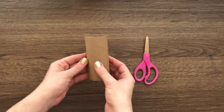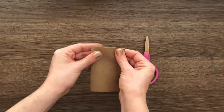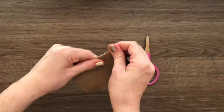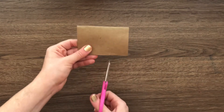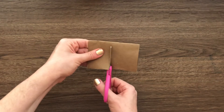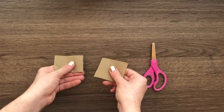Take your toilet paper tube and flatten it. You want it nice and flat so it's easy to cut. Give it a good massage on both sides to flatten the edges. Now turn it to the side and cut it in half. Now that it's cut in half, I have a head and a body to make my reindeer.